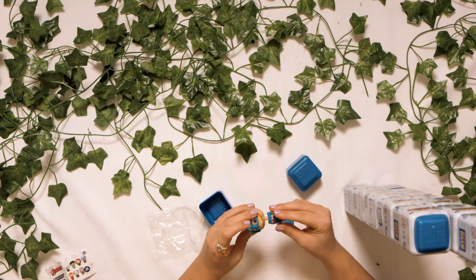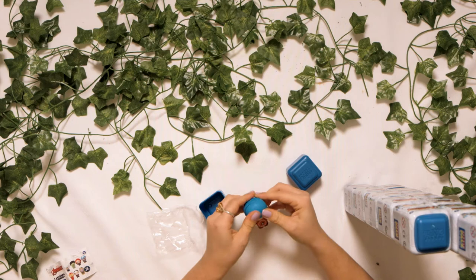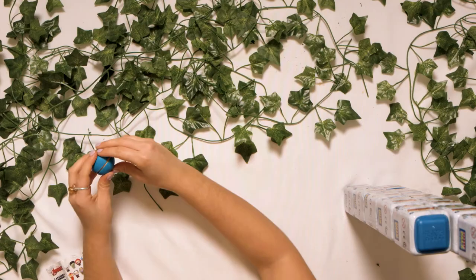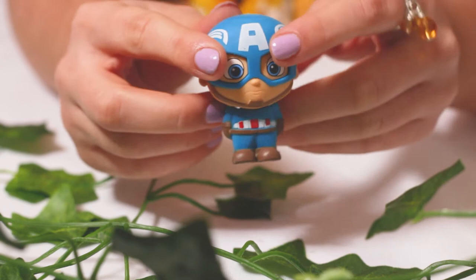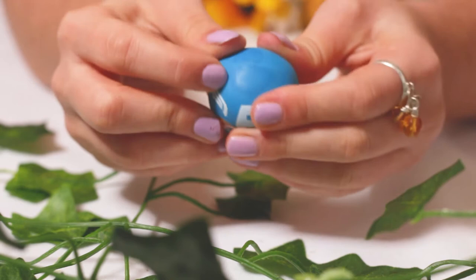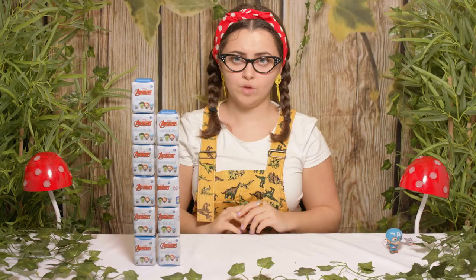We'll put the back of his hat on too and squeeze it together. Look at his shield! Shall we take a closer look at him? Let's get rid of our rubbish. Let's have a look at Captain America. He's got the strap which holds his helmet all together.